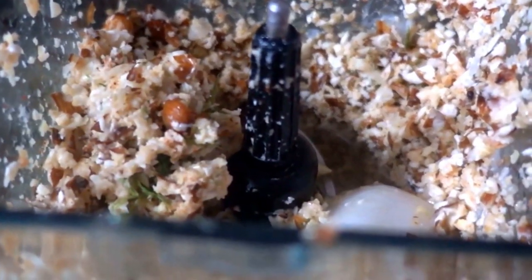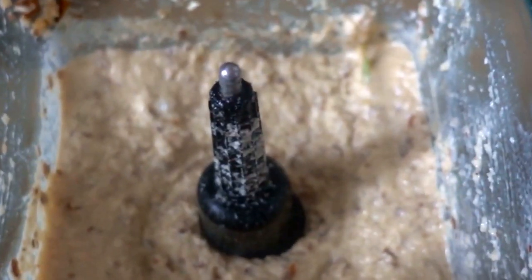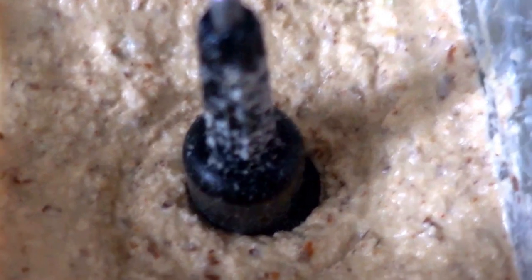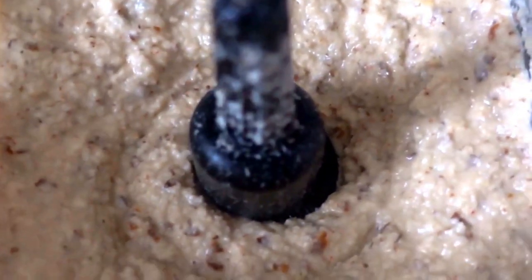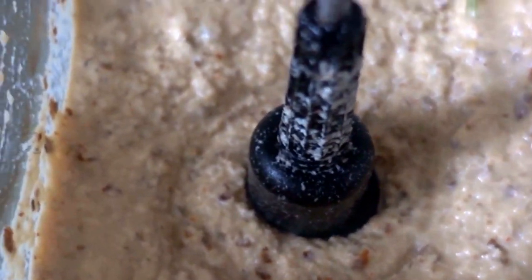Blend it for about five minutes, then add half a cup of apple cider vinegar and blend once more until smooth. Voila! You can keep it as a cheese sauce or dipping sauce, or you can choose to strain it using a cheesecloth or other alternatives such as a strainer like this one.